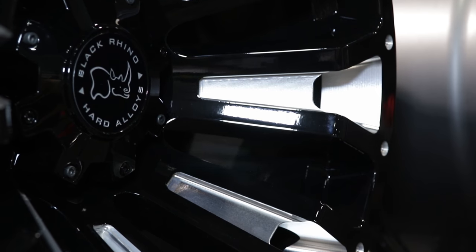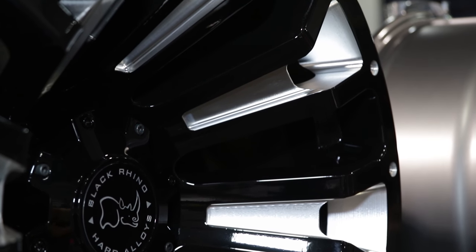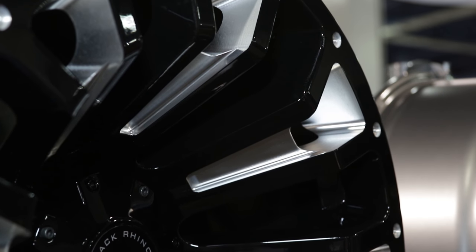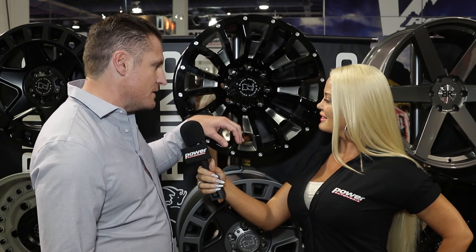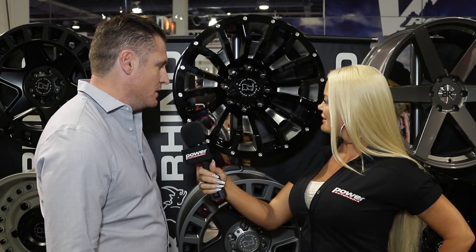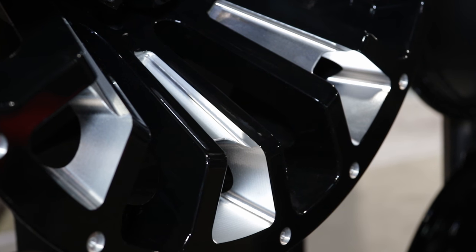Let's talk about the design. The design is actually a flat top with a deep concave section in the middle. We have a side cut milling along the side of the spoke, and atop the spoke we also have milling as well. The gloss black really accentuates the milling on this wheel.